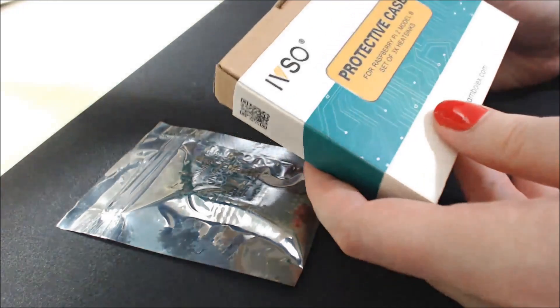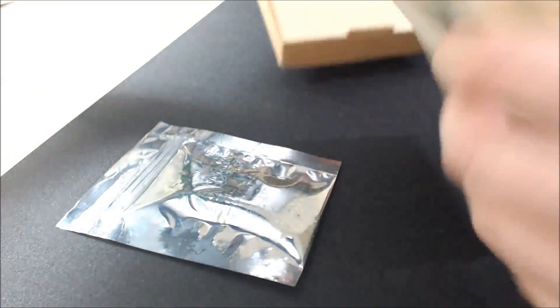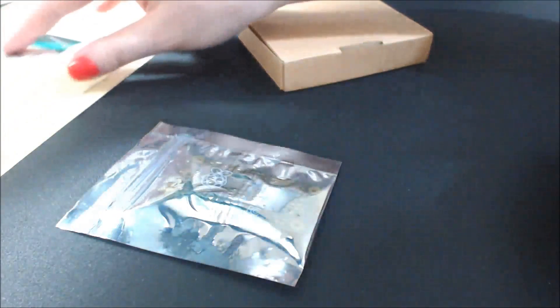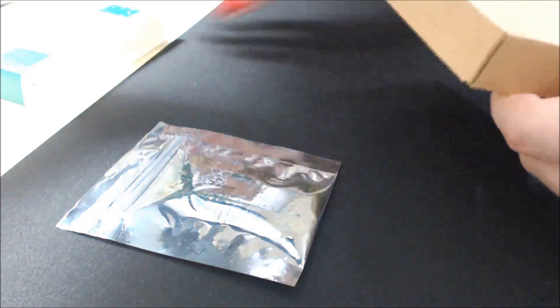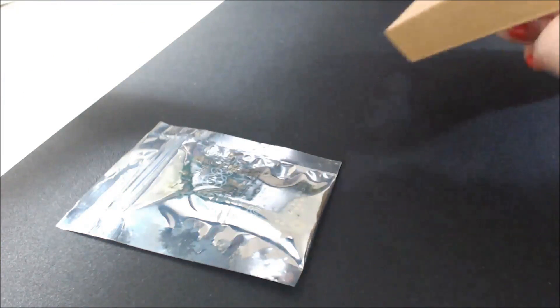On the front it says 'protective case for Pi 2 Model B.' That's wrong — it's actually for the Pi Zero. I already double-checked that and I was like, oh my gosh, I got the wrong one. No, it's the right one, but they just want me to panic basically.